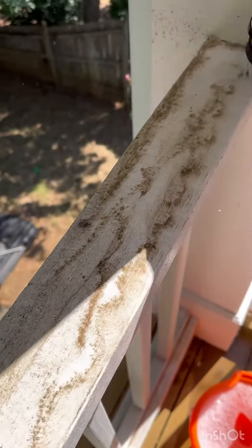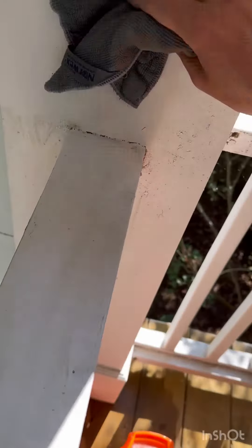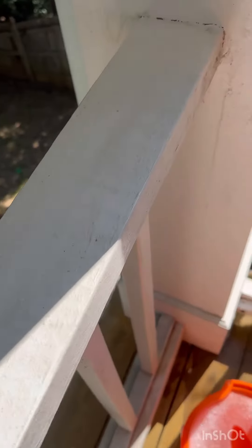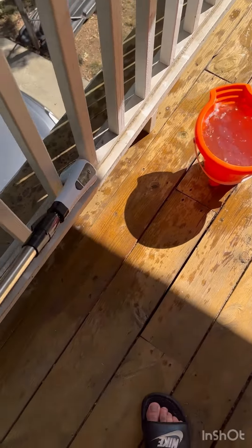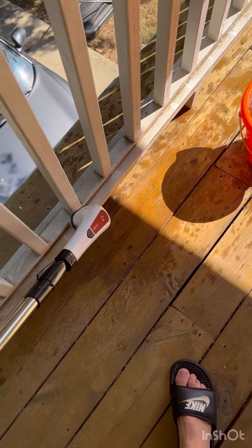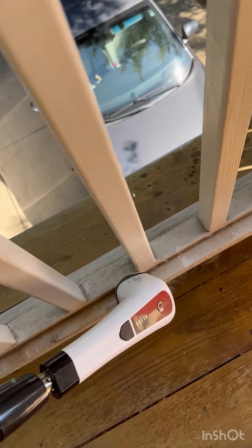I just got after it, dipped it in a bucket with general cleaning solution, and then wiped clean. You can see here how filthy it was and it really cleaned up well. Then I went down to the lower level, again didn't have to get on my hands and knees, and went in the crevices with the smaller brush. And it just did such an awesome job.